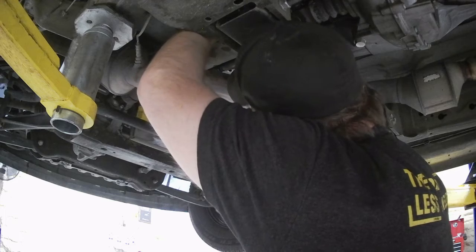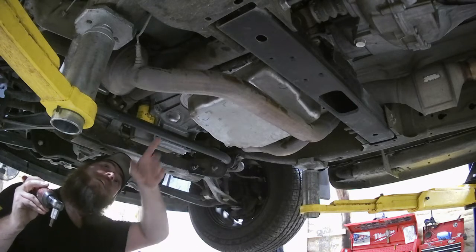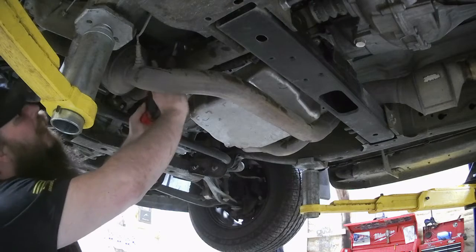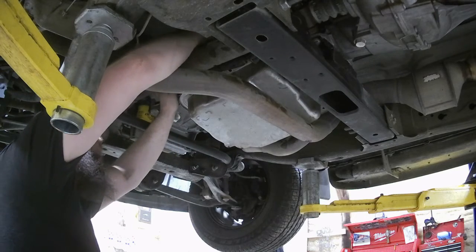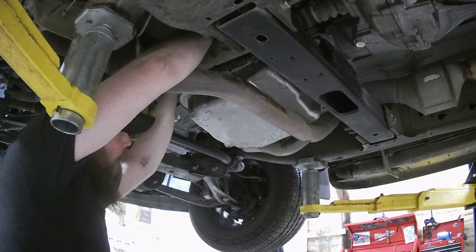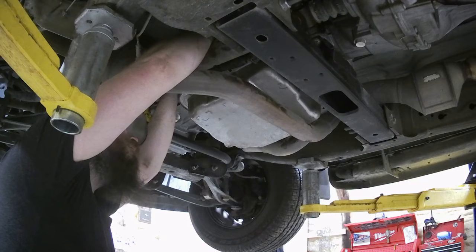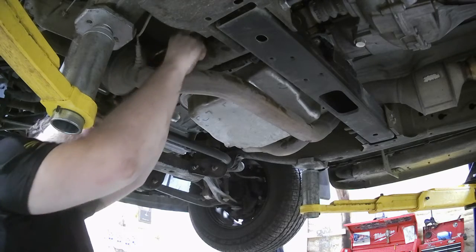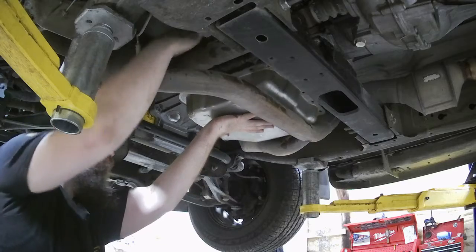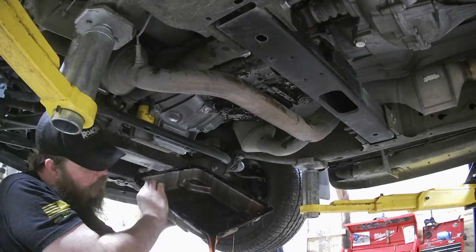Almost got you. Good thing is I have all these bolts out, so when I drop that other bolt there's a good chance that this pan is just going to fall and make a hell of a mess right on my face. I sure hope not. Let's hope it's only those two bolts and this will pull right out of the way. Looky there — look how easy that was. She's definitely a little dirty. She needs it.